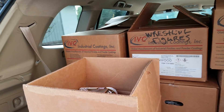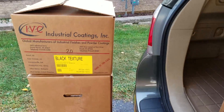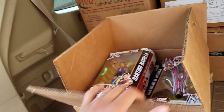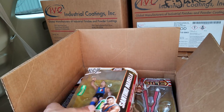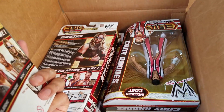Welcome back everybody — part two of going through this truckload. We've got five done on the first episode; if you missed out on that, I'll make sure to put the link in the description below. So let's get into this one right away — Santino Marella Elites, a lot of Elites in here.